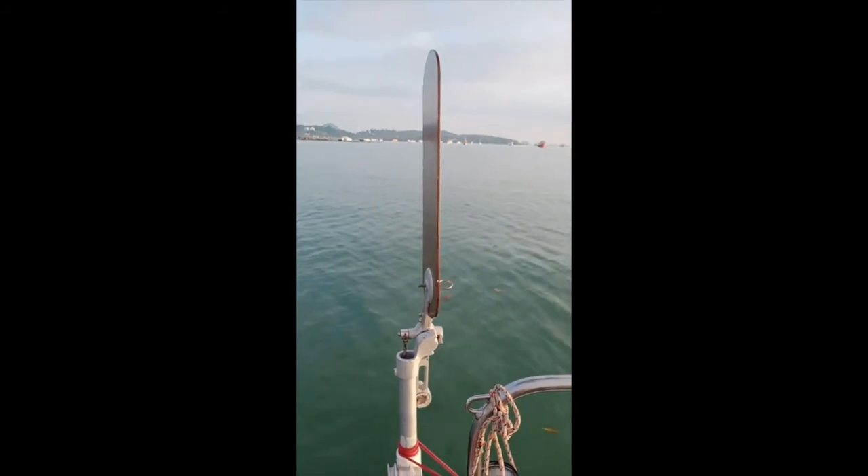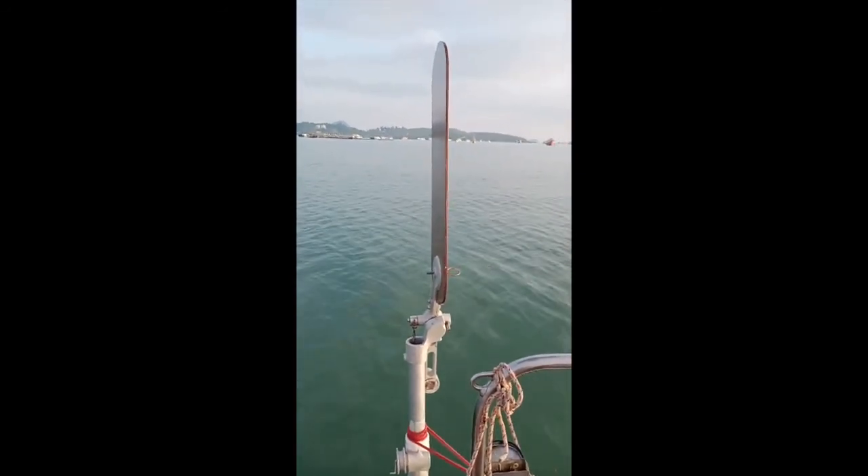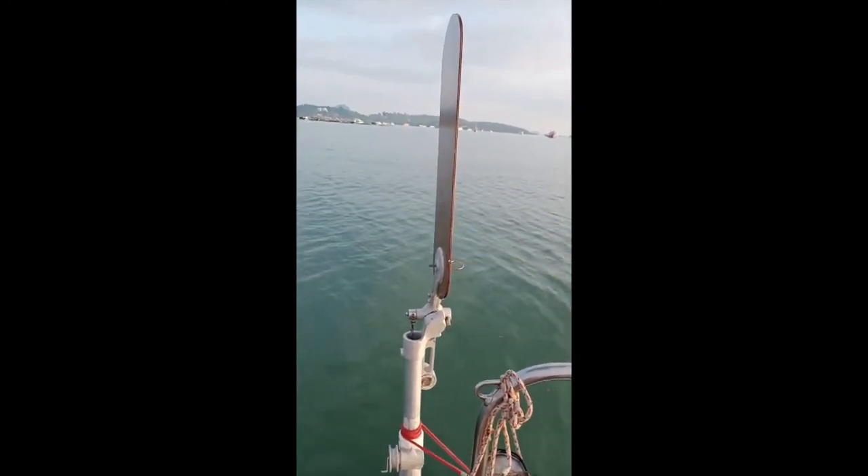So there we are — this is a wind vane, this is Wanda, a valuable and much respected member of the crew of Oceans 5.